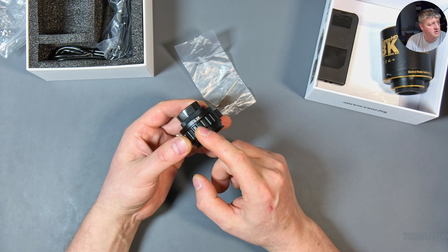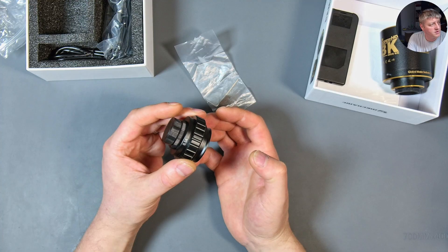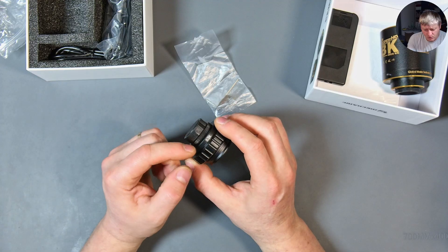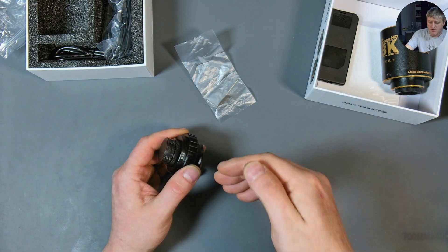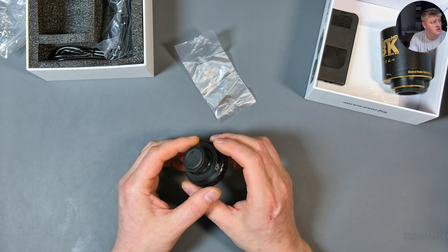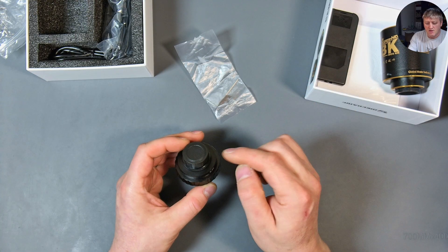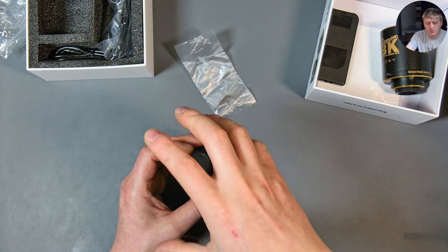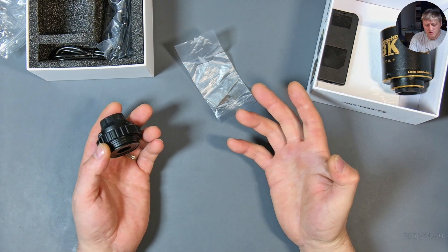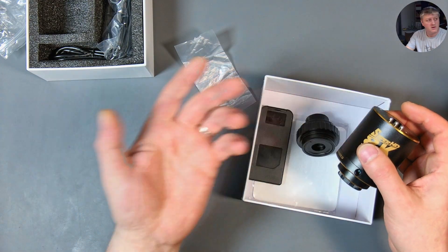Before installing the camera on my trinocular microscope, let me explain the adapter. I'm using a 0.3x because the barrel lens underneath is also 0.3x — to have a one-to-one image on the camera you need to match the barrel lens with the camera adapter. I choose 0.3x because it gives me more space under the microscope to work. With this camera though, it's going to give me a black ring around the image, so it's not making a square image, and I need to address that.